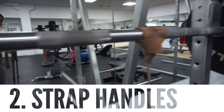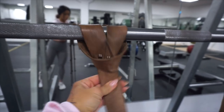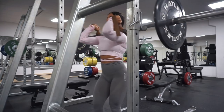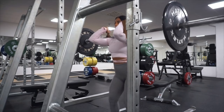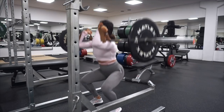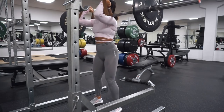Number two is use your straps as a handle while doing front squats. I know that so many are struggling with the pain that you can feel in your hand wrists while doing front squats, so by using the strap like this you can do your front squats and have your barbell steady on your shoulders and not feel any pain in your hand wrists.